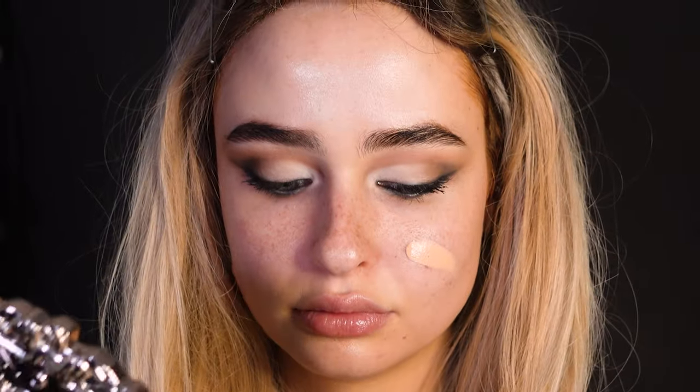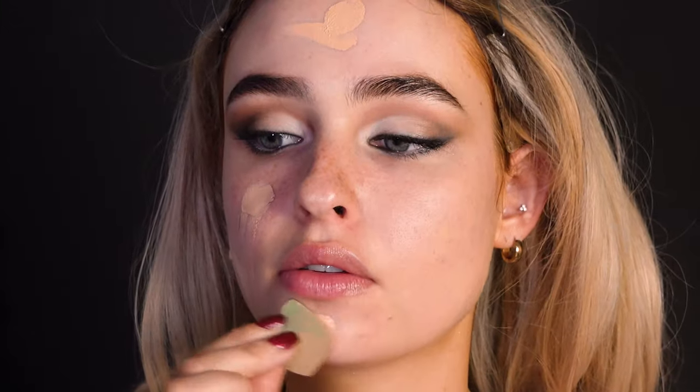For the base, start off with whichever foundation you like. I'm choosing a very luminous but thin skin tint, but feel free to use whatever works for your skin.